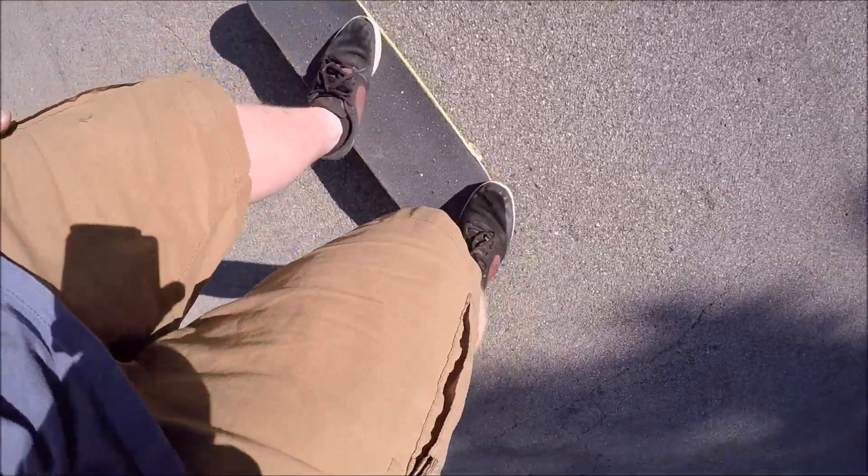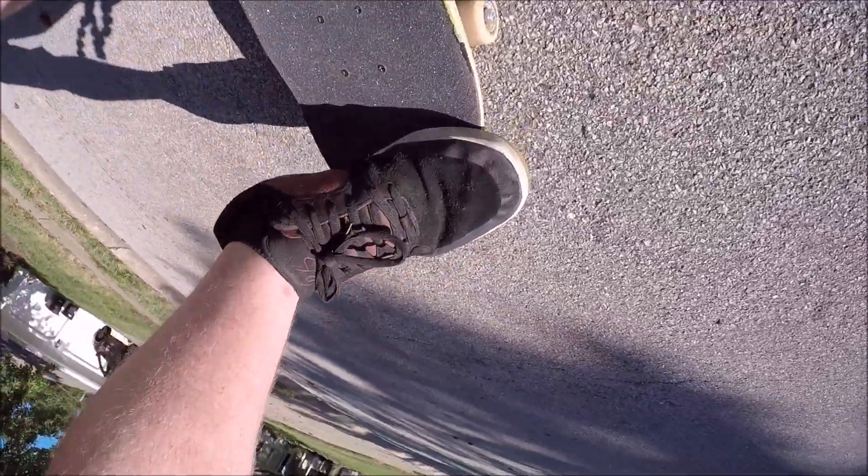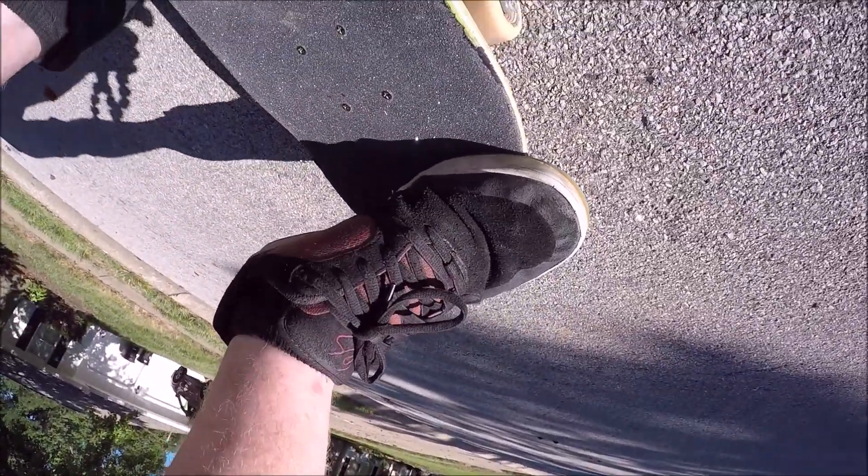Foot position: I like to have my back foot toes hanging off a little bit on the edge of the board, especially on this little side rail right here, because that's really going to help you get that scoop you need when you go to scoop the board.